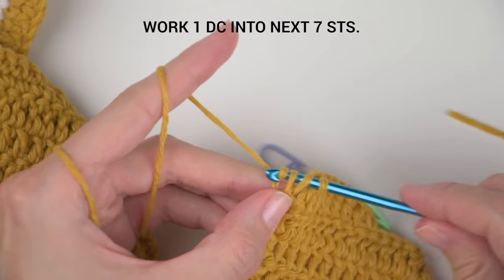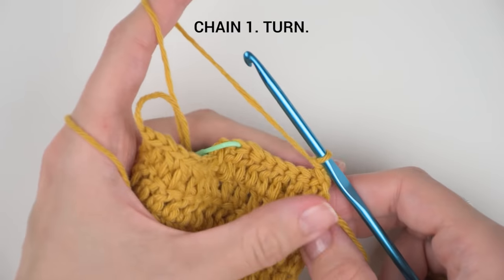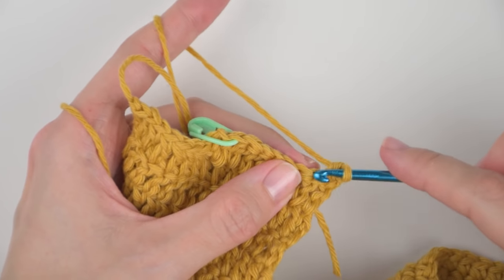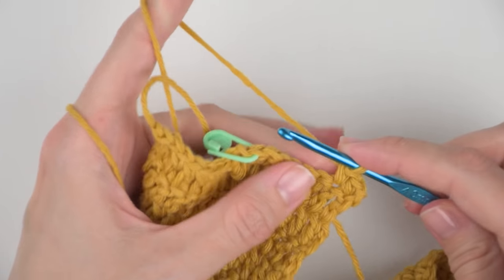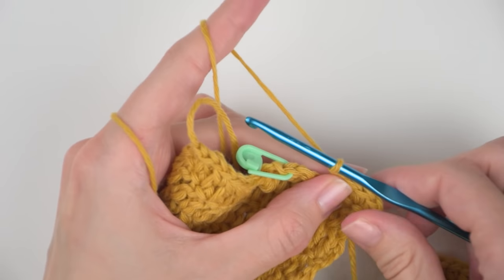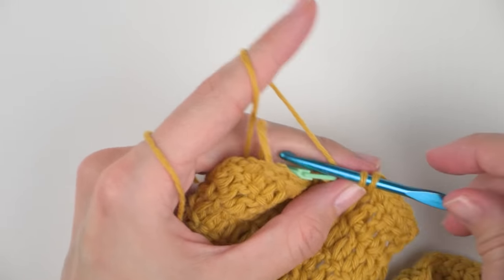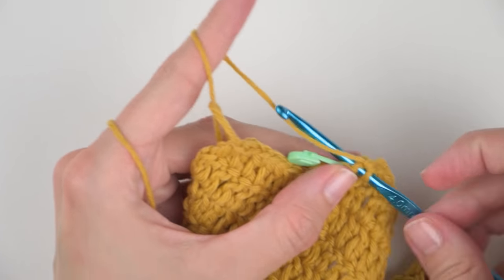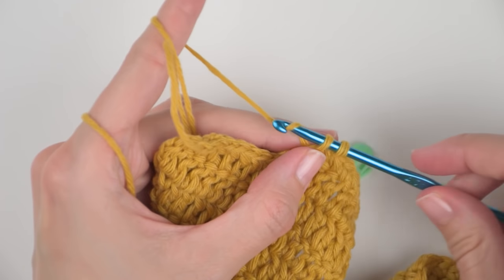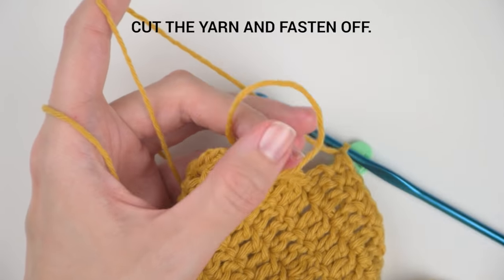At the end of row 6 you should have 8 stitches in total. Chain one and turn the row. We are now in row 7 — this is a row of single crochet stitches. Work one single crochet into the next 8 stitches. Cut the yarn and fasten off.